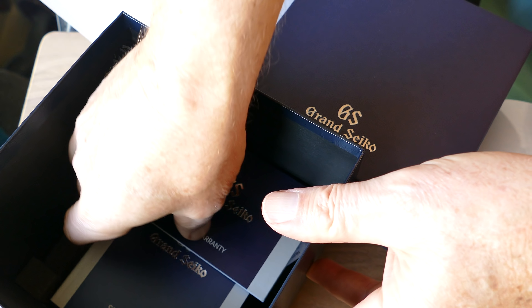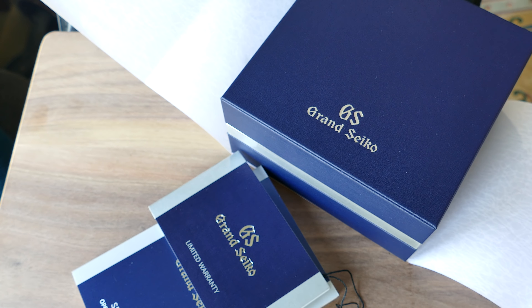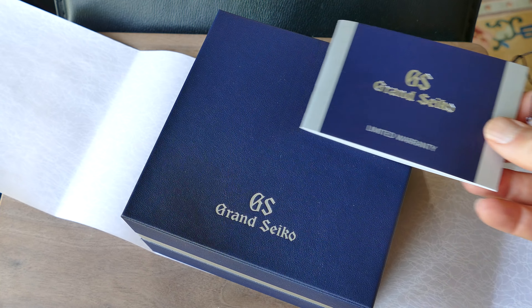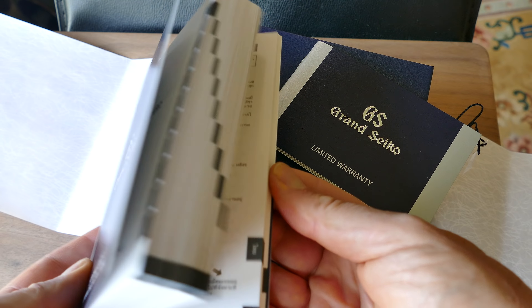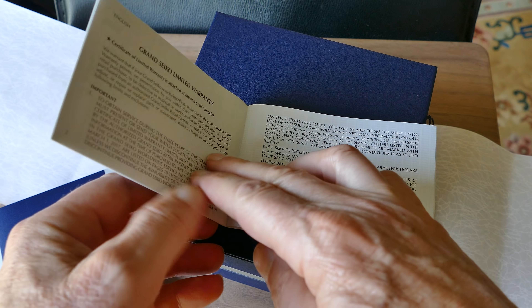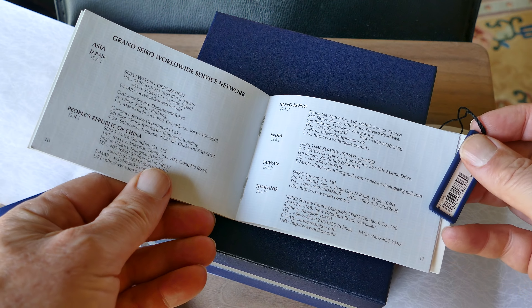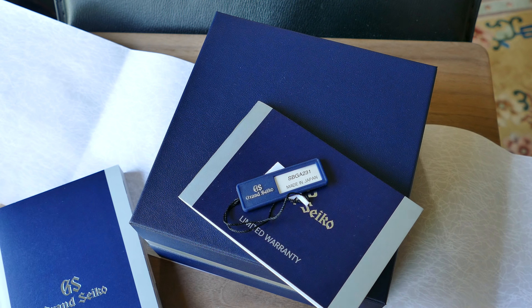I'll be doing a more in-detail review, but I'll give you a little spoiler alert: this watch is just fantastic. My initial impression was that it blows away a Rolex Submariner, and the more I wear it, observe it, study it, and research it, the more I'm convinced that is the case. Just the attention to detail, the quality of construction, and the comfort on wrist is a big benefit because of the special titanium they use.